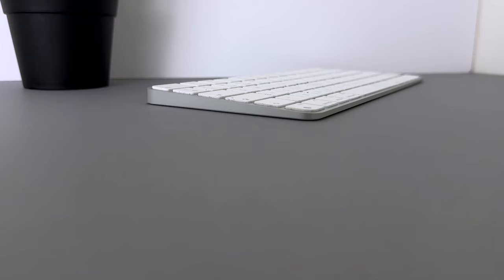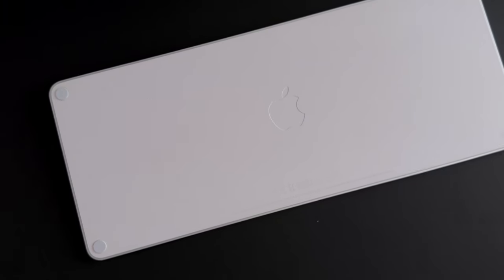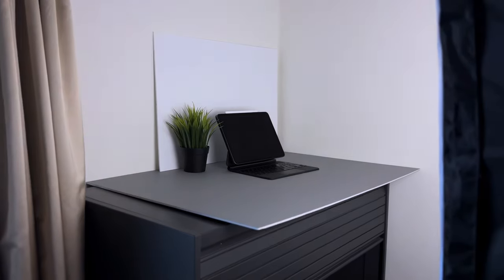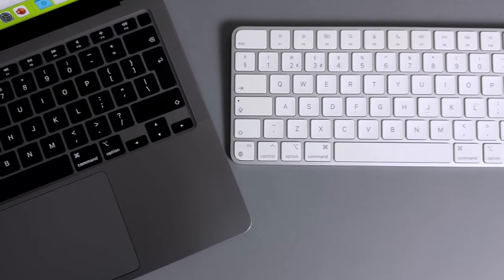Let's talk about the typing experience, because realistically this is probably what you're going to care the most about in a keyboard. It doesn't really matter if the design is nice and there's an Apple logo on the bottom if the typing experience isn't good. In theory you'd expect the typing experience on this Magic Keyboard to be identical to every other Magic Keyboard variant Apple sells — in their MacBooks and their iPads.